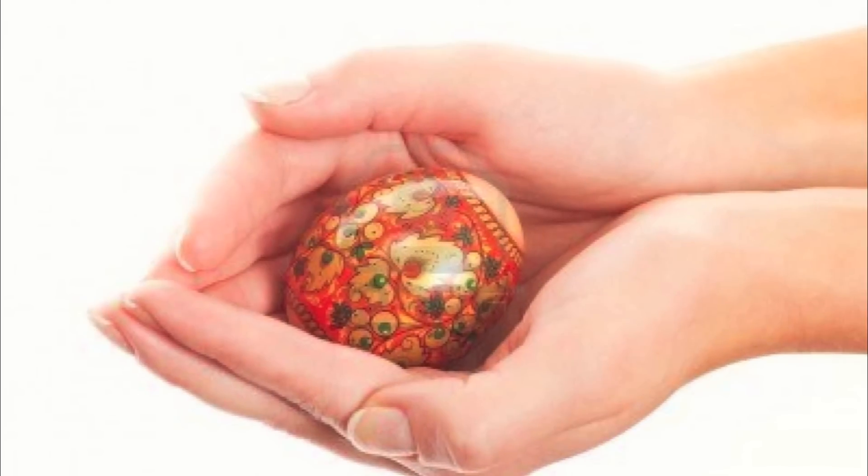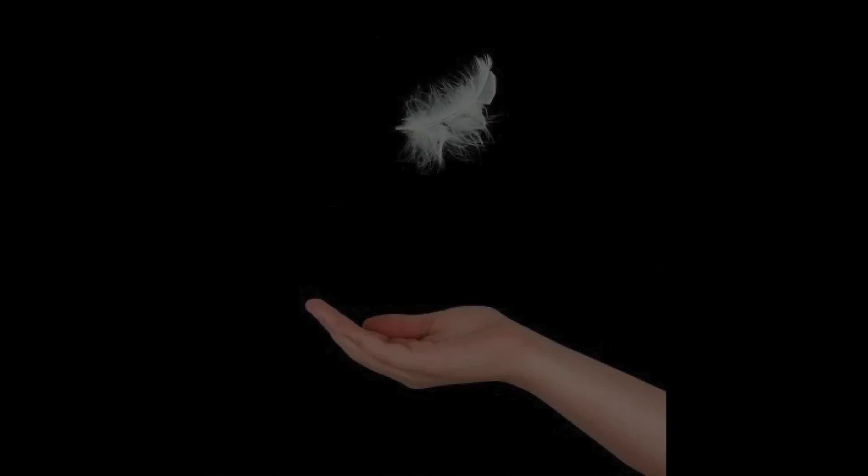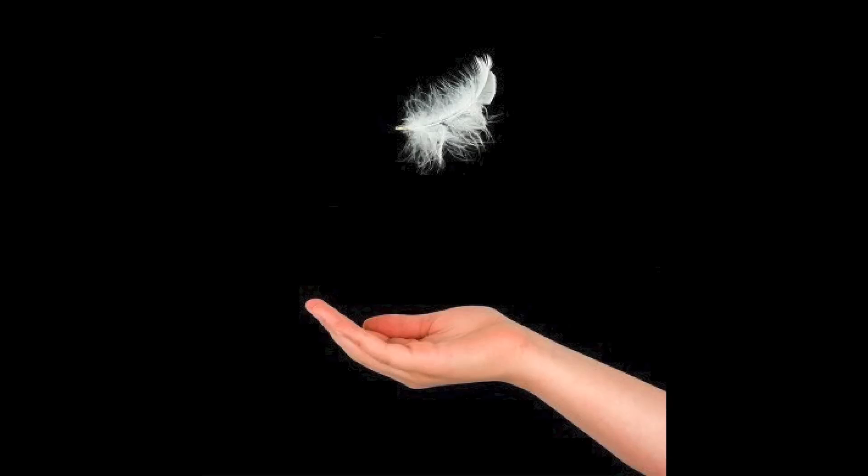Do me a favor — pick up something small that you don't mind dropping. Now, sit it in your palm and quickly move your hand toward the ground. If you move fast enough, your hand and the object would have separated from each other even though you didn't throw it upward. We'll revisit this idea in a moment.